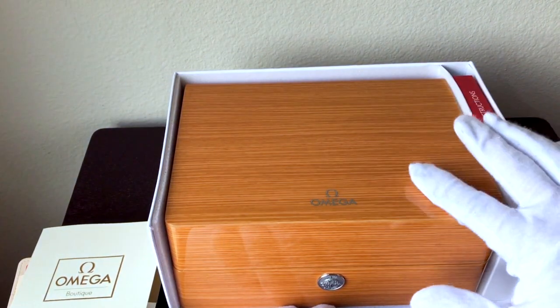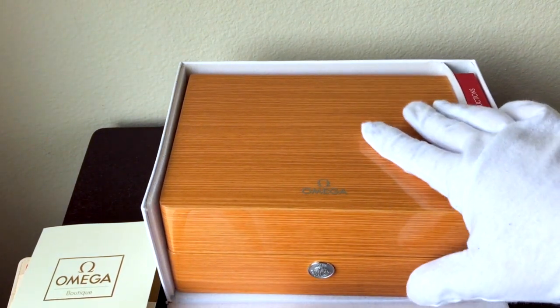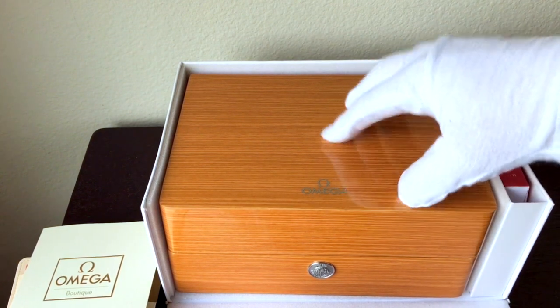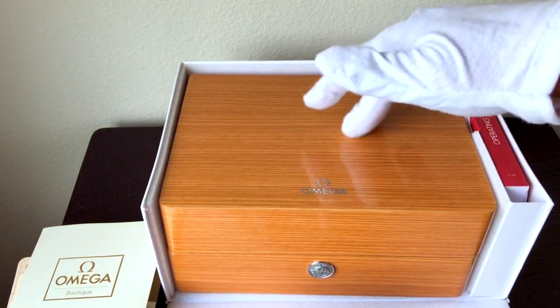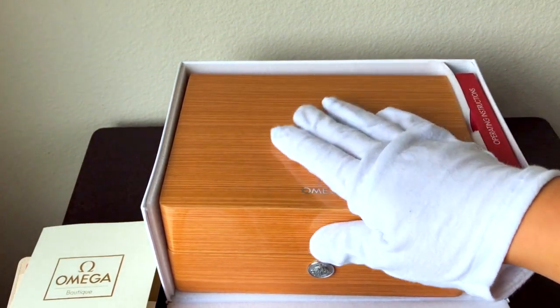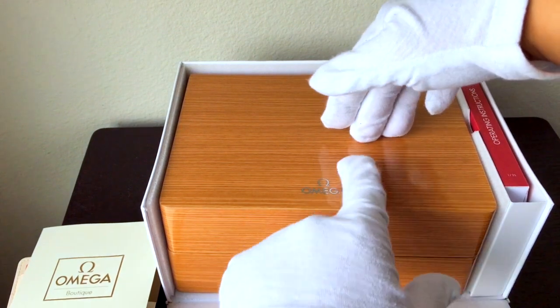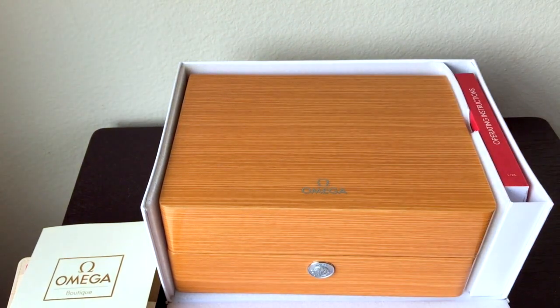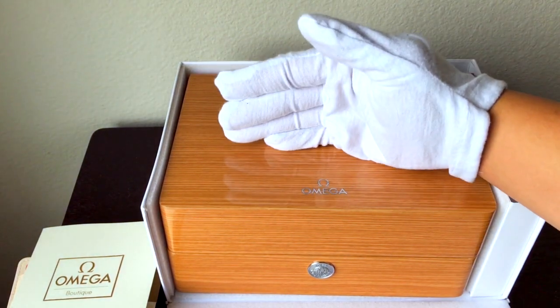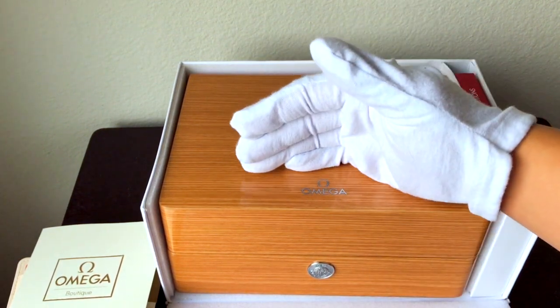The watch box itself, though — oh my gosh — you can see when I put my fingers down, it's real wood. It has a beautiful lacquered finish, and you can see the reflection of my glove there. The Omega logo is finished under the lacquer in silver.